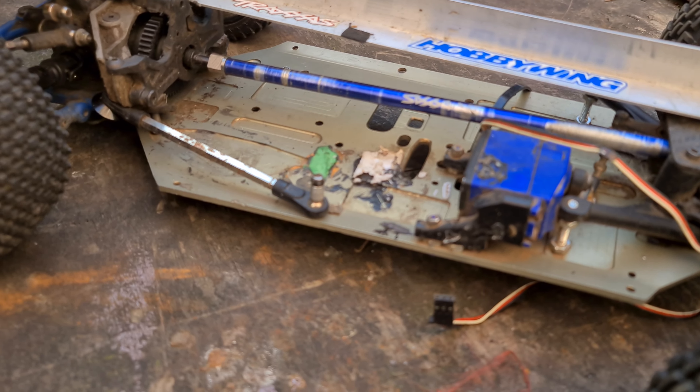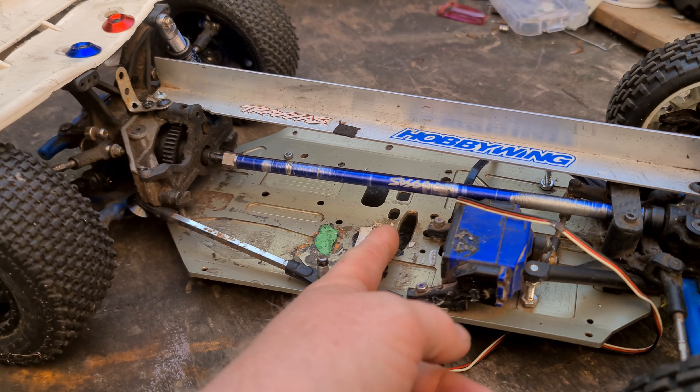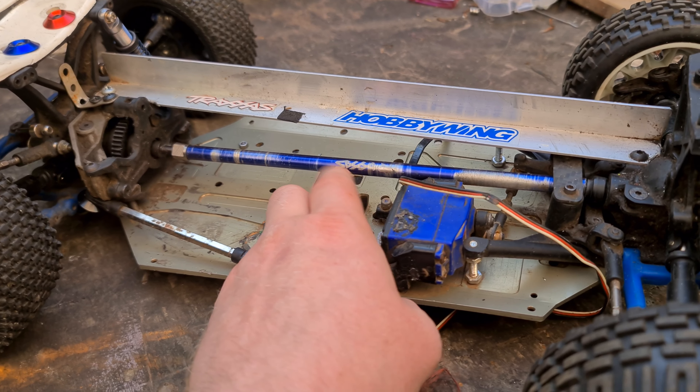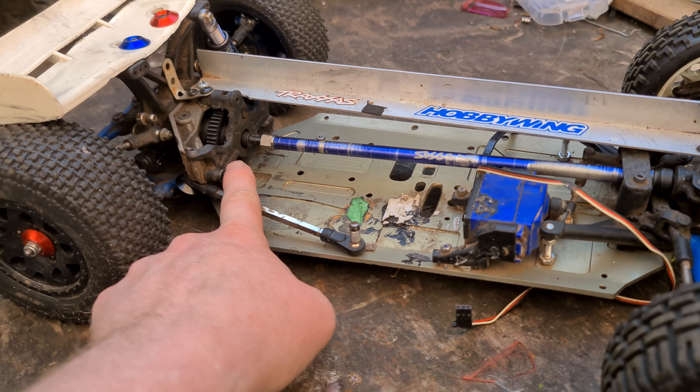The first job is going to be cutting this chassis in half, taking off the top brace, cutting the chassis in half, and then after that we've got to find the X01 shaft and get that in place. Then we've also got a Racer Star motor to fit.